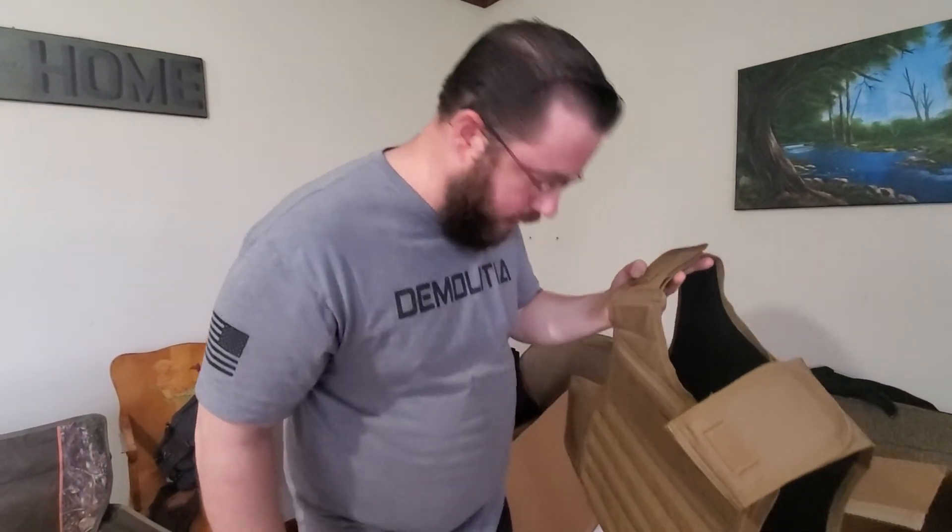Thanks for joining me. This is the unboxing. I will get back to you when I have it all put together. Thanks for joining me and have a blessed one.